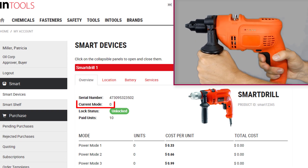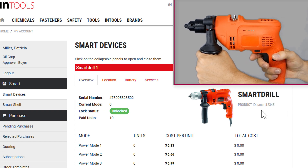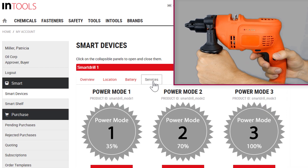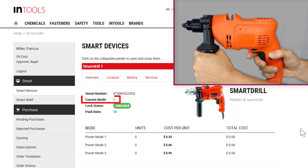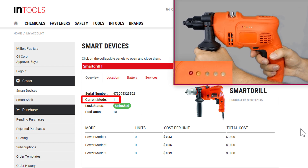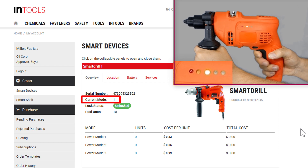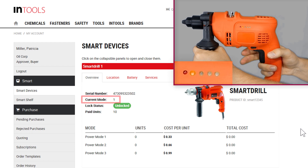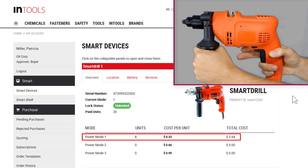Currently, the SmartRail is locked as no power mode is activated. Let's add a service to our SmartRail and we start with PowerMode 1. Now PowerMode 1 is activated and I can use the SmartRail with the first power level. My consumption is registered in the management application and so far I used 8 units of the first service level.